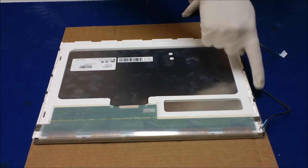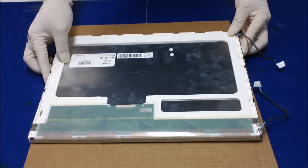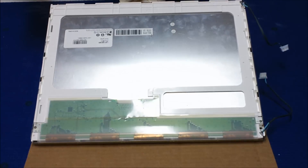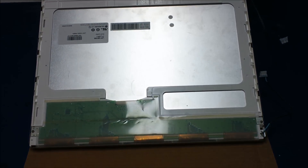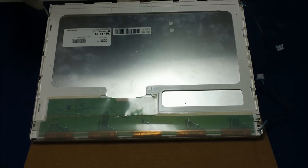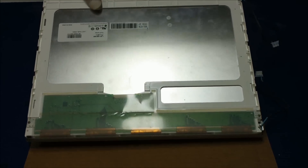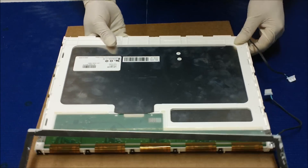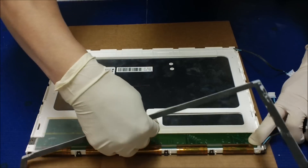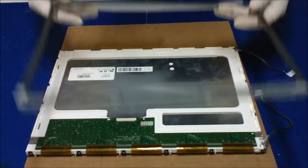First, we need to remove the metal film. Set it like this — remember the wires are on this side. Use a small flat head screwdriver to take out the film, one side at a time. Take it out like this. This side is still hanging — all you need to do is push the green board down and pull it out. Be really gentle; you don't want to damage the board. This is the metal film — set it aside.